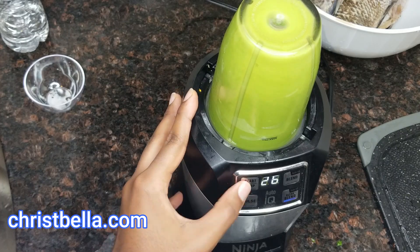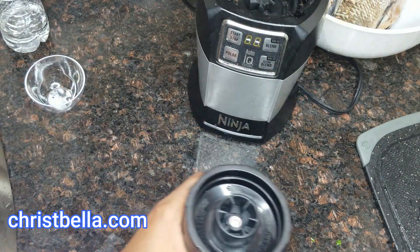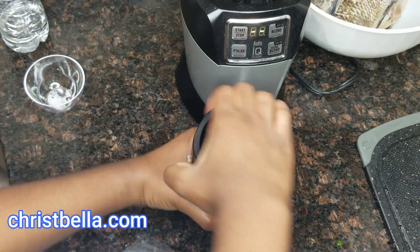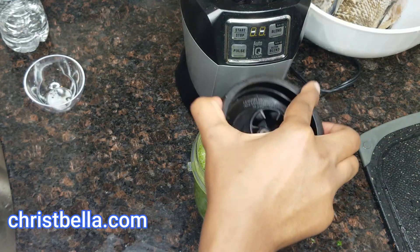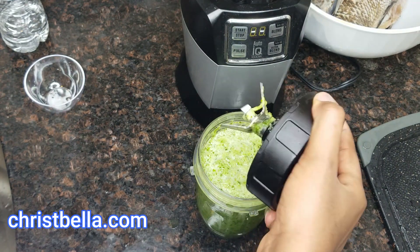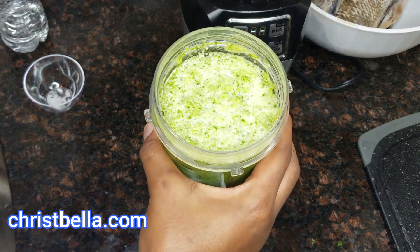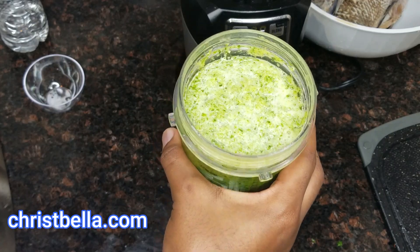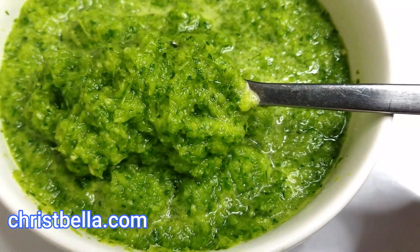The basil I have is already frozen, so I'll be using it anyway. Go ahead and blend everything. Feel free to add anything you want — this is just the simplest version. You can add white pepper if you want, and you can add habanero pepper. I did not add it because if you have kids at home, some may not like it spicy. So this is just the basic, simple one — and it still works magic.